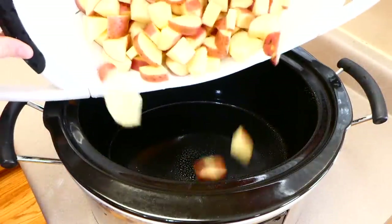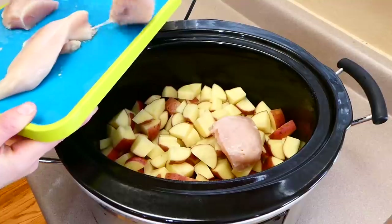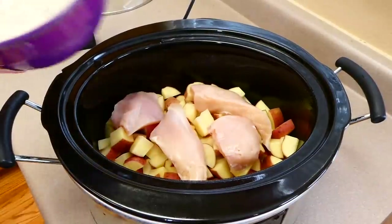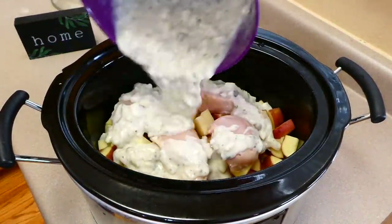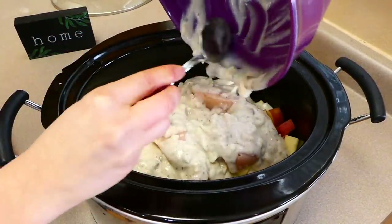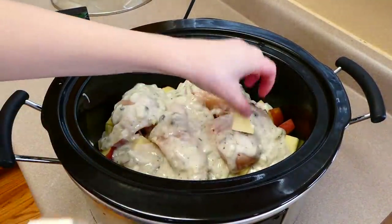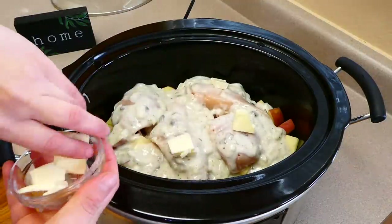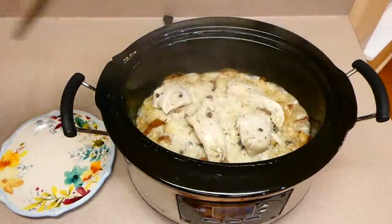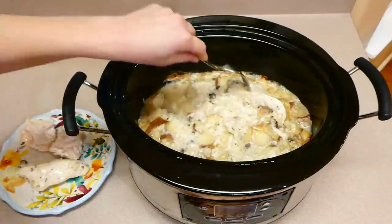To my crock pot sprayed with nonstick spray, I added the red potatoes and then two chicken breasts cut slightly smaller — three would be perfect. Then I added the creamy mixture on top along with three tablespoons of butter cut into smaller pieces. This is going to cook on low for about seven to eight hours, until the chicken reaches 165 degrees internally, then remove it to a plate and shred it up.